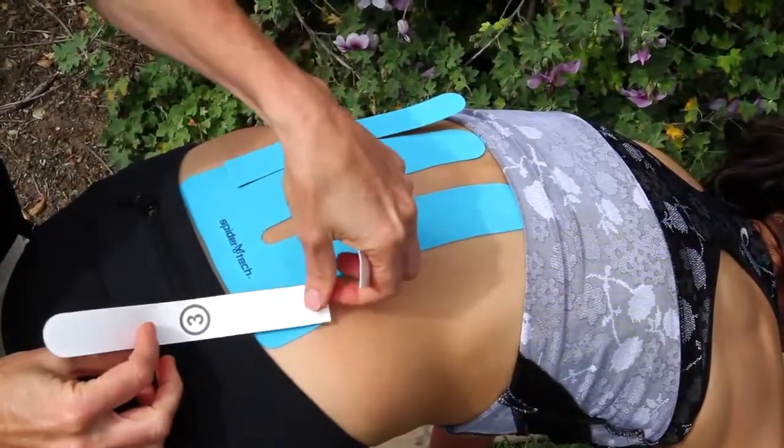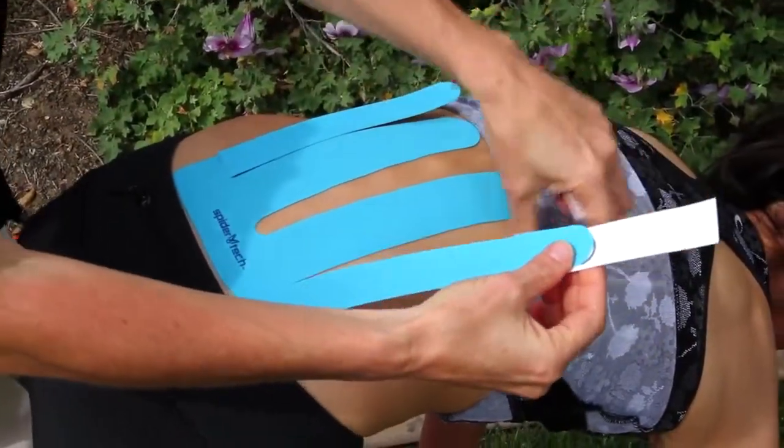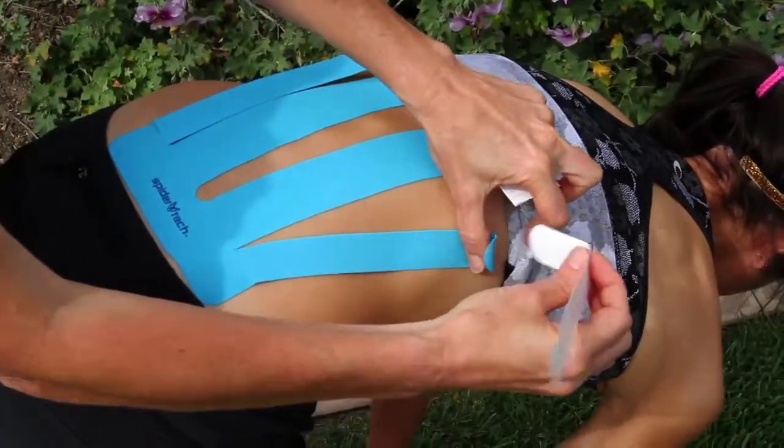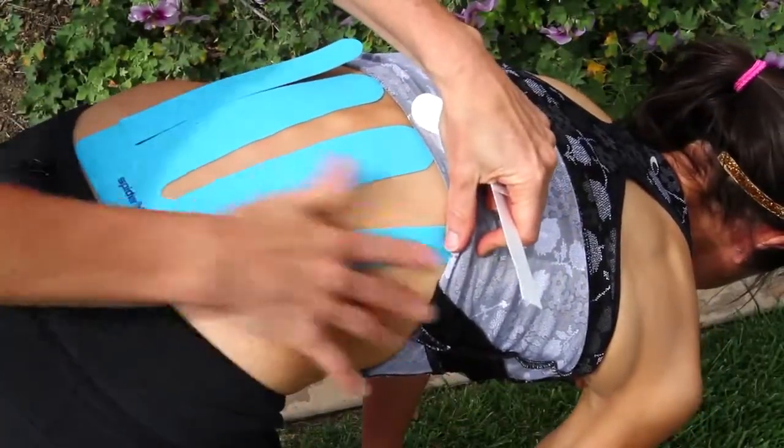Then you'll go to section number three, peel the backing off. Now, this time, instead of going straight up the spine, you're going to actually angle towards the armpit. Rub to activate the glue.